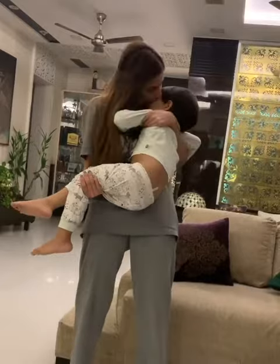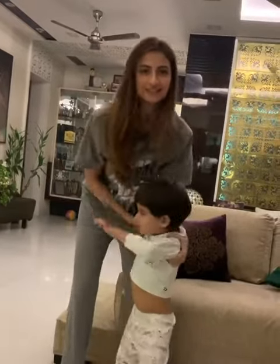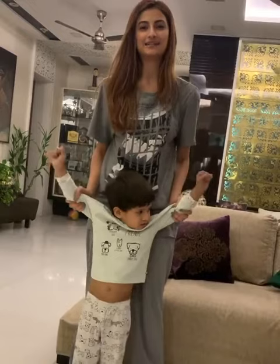And there you go — some at-home exercises with a very easily accessible baby.